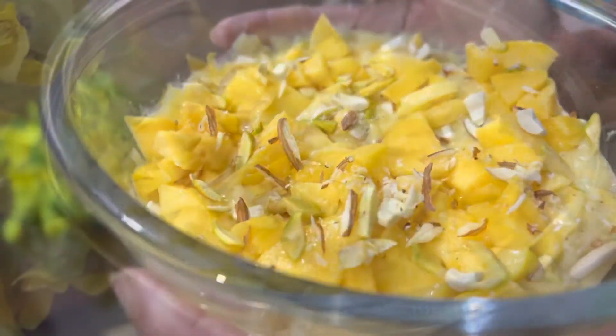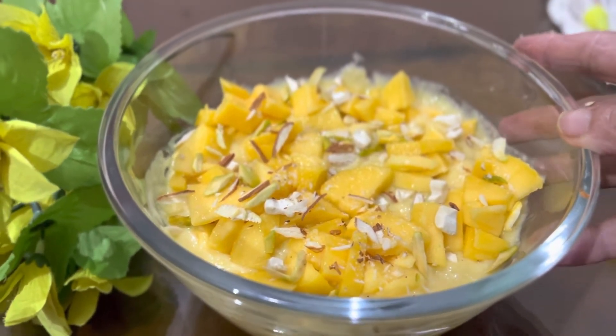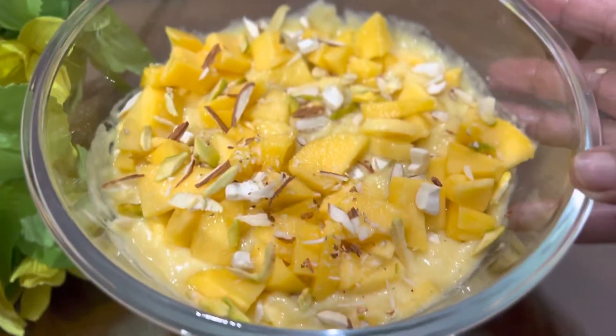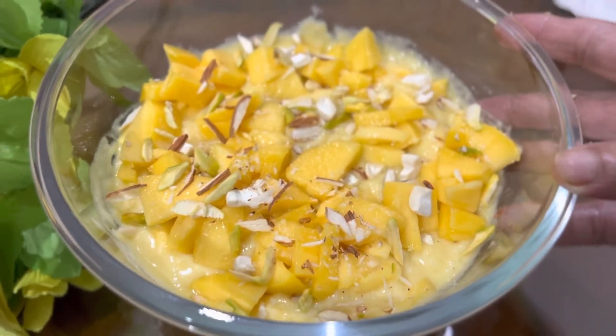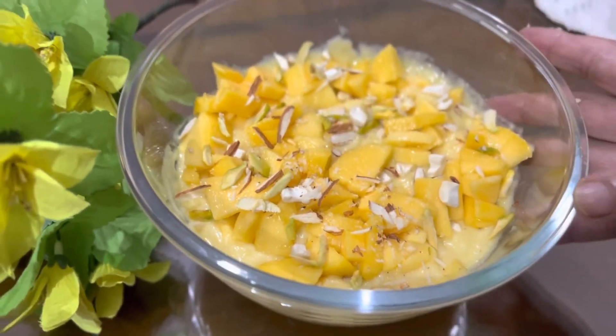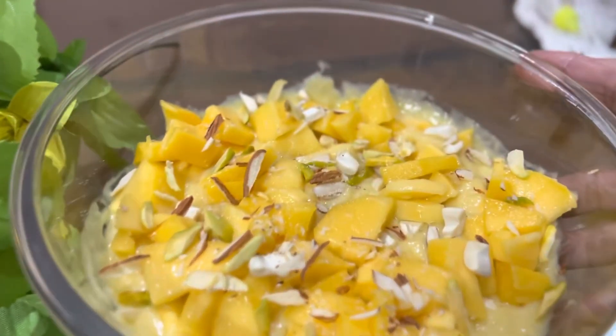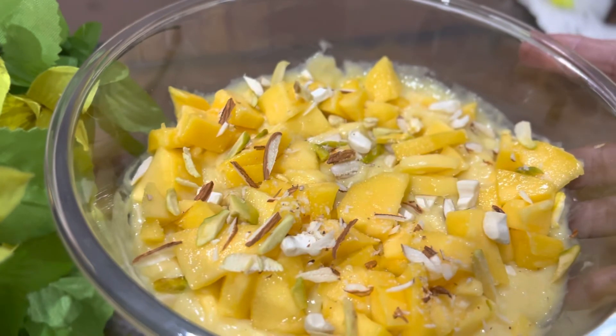When I'm making a mango, I'm ready to make it. I'm ready to cook it. I'm happy to cook it. It's very tasty.